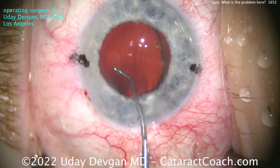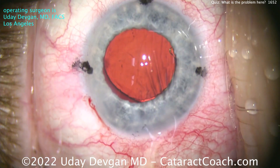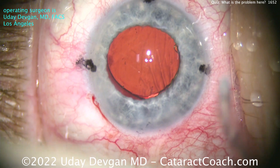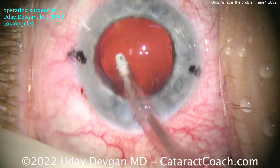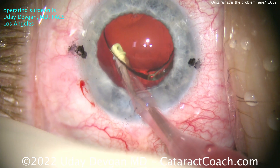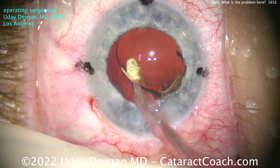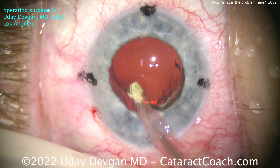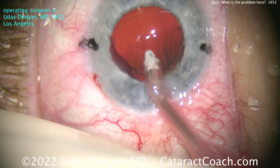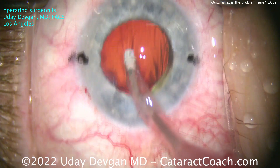Now adjusting it a little bit more using the chopper end. What do you notice? It's in the bag, but look at the right side of the screen — the haptic is still attached to the optic, a little adherent there. That's okay. Remove the viscoelastic from behind — viscoelastic comes out pretty quickly. Whoa, I don't want this IOL to rotate. Let's let go of the capsule — we don't want to do that. Put that capsule back, and now it looks pretty good, ready to go.